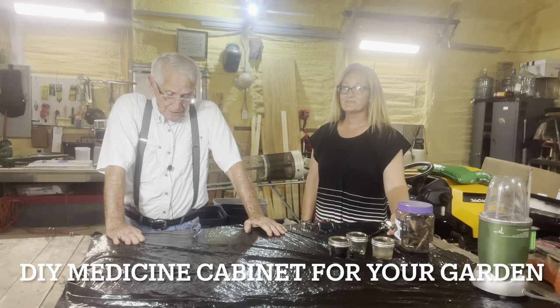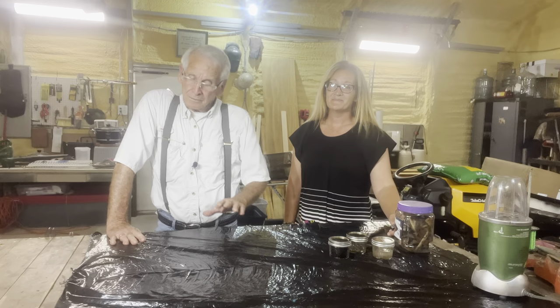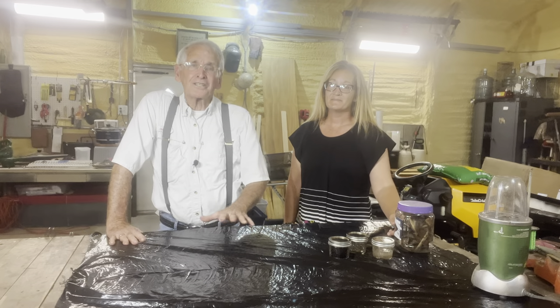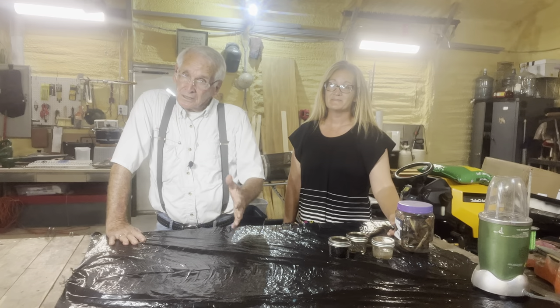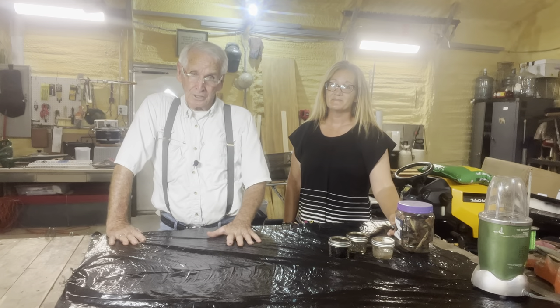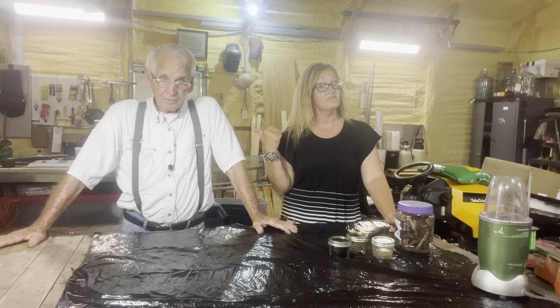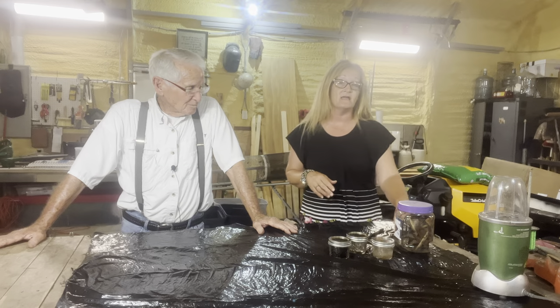Hi, Pawpaw, Sammy, and Alliebug here. Today I'm going to show you how to create your own medicine cabinet for your garden. Commercial fertilizers deposit salt in the ground that builds up over the years, and you're not doing your soil any good. I'm Samantha from Sparky Farmstead. That's my dad. So what we're going to be talking about today is the most common nutrients.